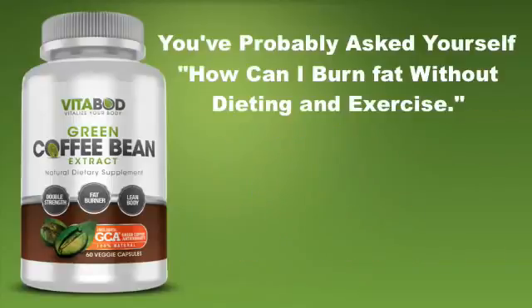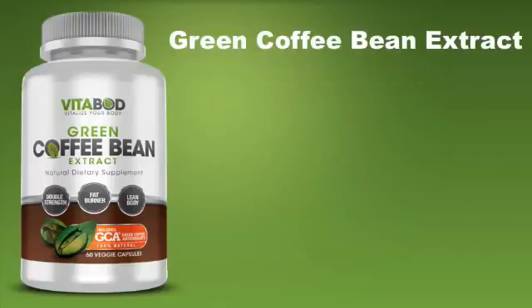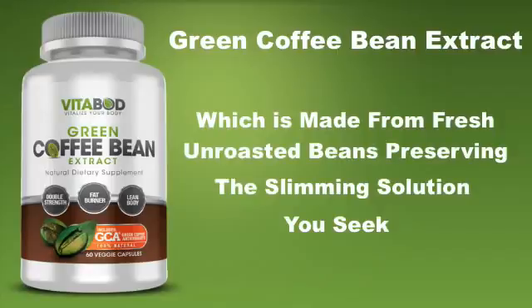You've probably asked yourself, how can I burn fat without dieting and exercise? The answer is green coffee bean extract, which is made from fresh unroasted beans.